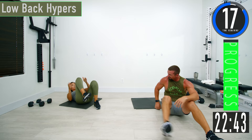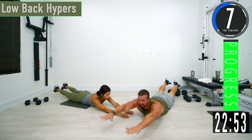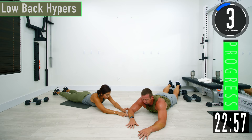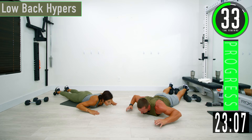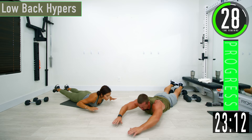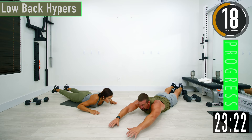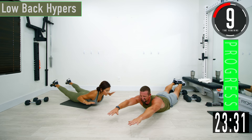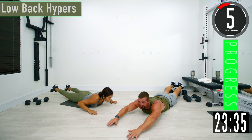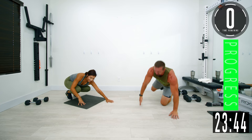Next we're going into low back — we're going to lay on our stomach. Hands down in front of us like we're superman flying. Toes pointed out, come up, squeeze, come back down. If hands out front is too tough, just bring them in closer. Squeeze, get a little hold, come back down. Come on — one more.